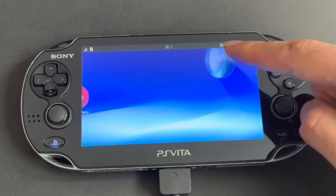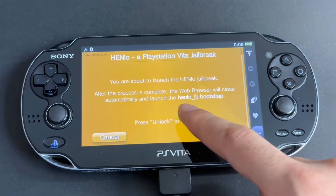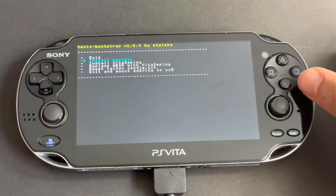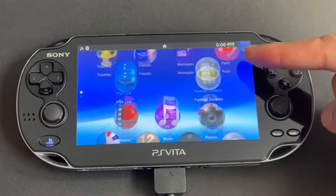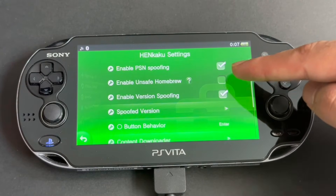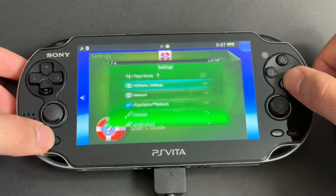Once it reboots, go to the browser and enter the address again if not already there. Press Unlock My Vita, then Unlock. This time, only install Henkaku. Once that's done, press X on Exit and you'll go back to your Home Menu. Go to your Settings — you'll see a new Henkaku Settings option. Open it and then enable Unsafe Homebrew. Then go back and exit the settings.